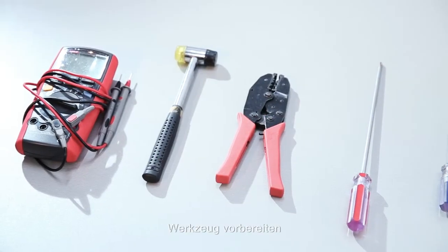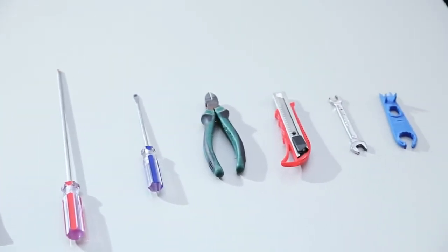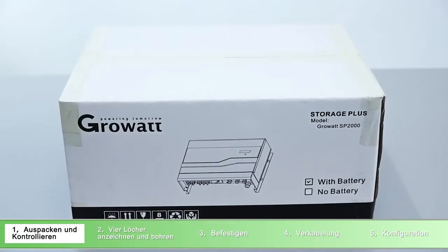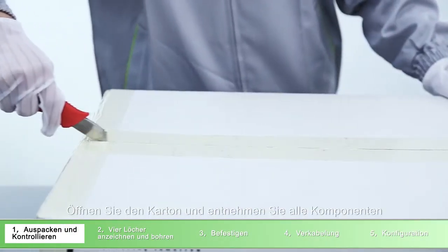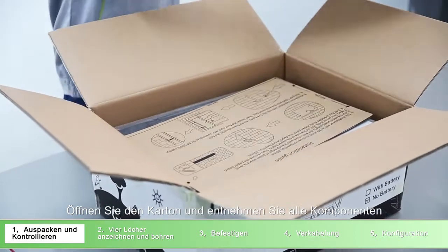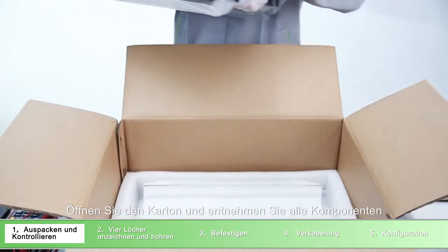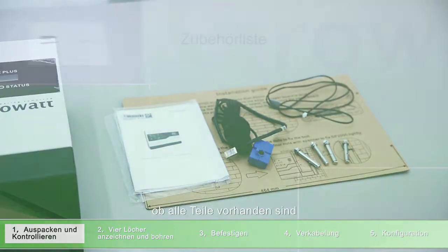Tools preparation. Unpacking and checking: unpack the box and take out the accessories and the SP2000. According to the accessory list in the manual, check whether there is anything missing.